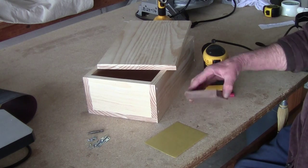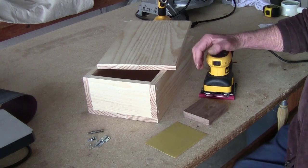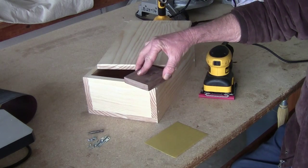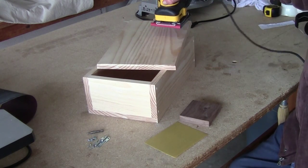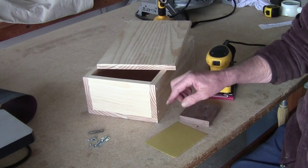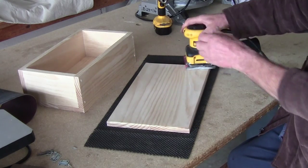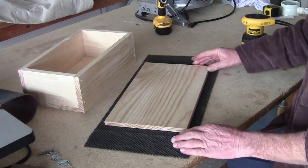Time to finish sand. Using a sanding block we're going to start with 320 even though we already did 320 on the bench sander. If you're using the block, make sure you follow the grain. The advantage of the orbital is I can go any direction but I still follow the grain anyway - and it takes less muscle power. Remember you've got scratches in here; if you're going to paint this you wouldn't worry, but let's finish sand. I put a rubber mat down so when I flip it over it won't scratch.